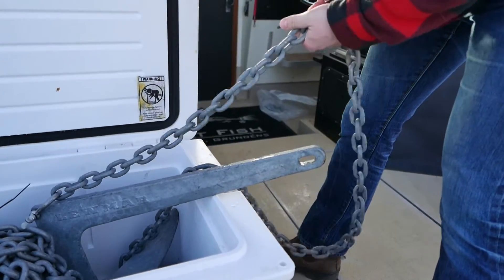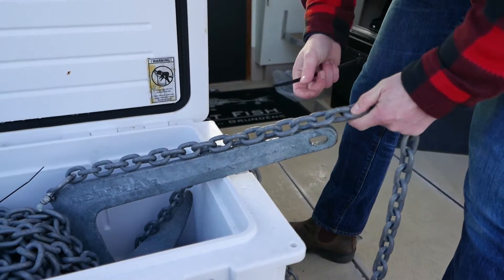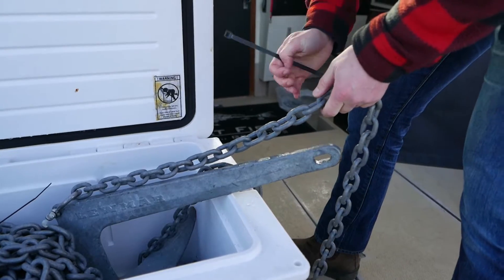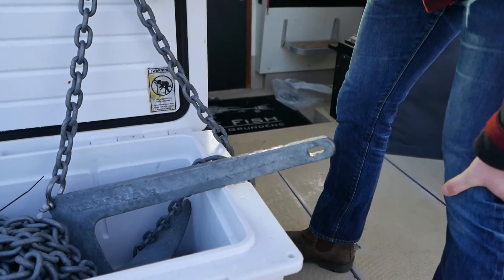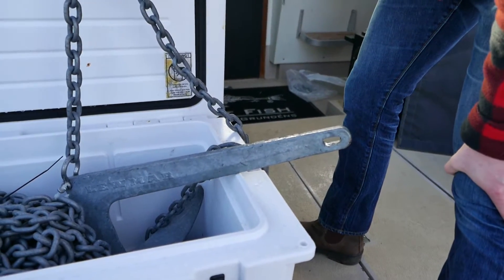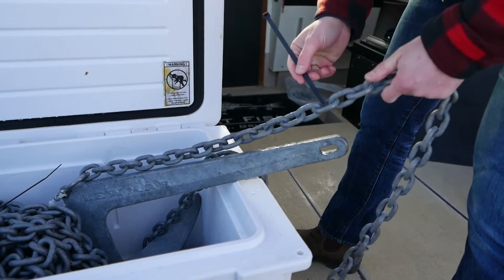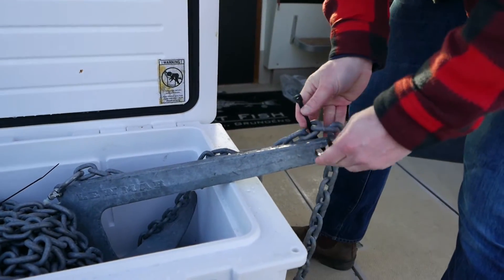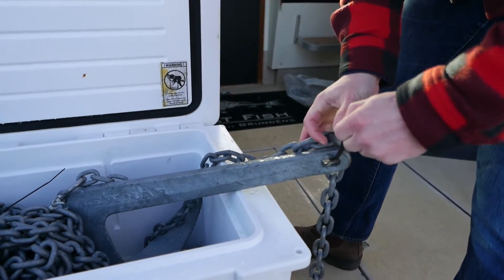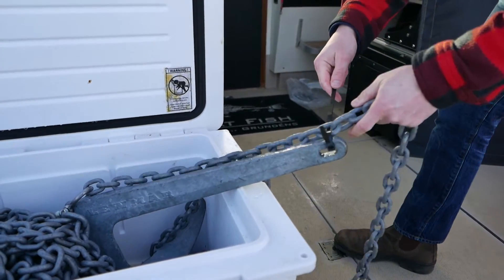All right, it's anchor time. We've got the claw anchor, enough chain based on the size of the boat. The method we love to use out here on the west coast is that we love to throw the shackle on the toe of the claw anchor. We love to utilize a couple of zap straps on the heel. We're going to tie them up here.